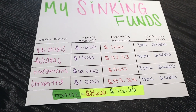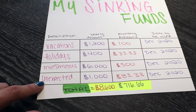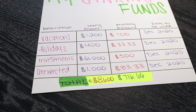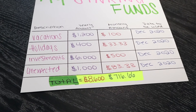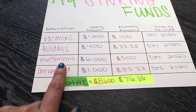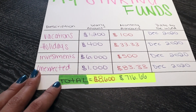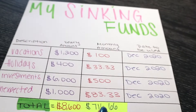Here are my sinking funds that I created back in January. I have four categories: vacations, holidays, investments, and unexpected. For vacations, I'm saving $1,200. For the holiday season I typically spend about $400. I'm planning on buying an investment property so I'd like to save $6,000. And for unexpected items, about $1,000 — anything that comes up that I'm not planning for.